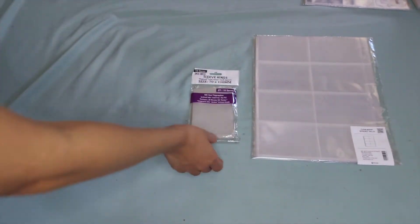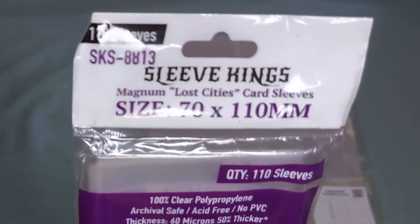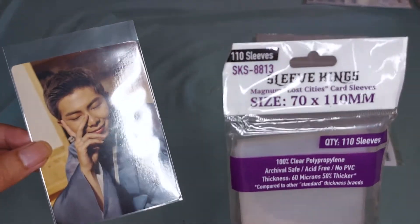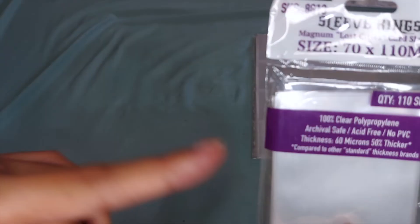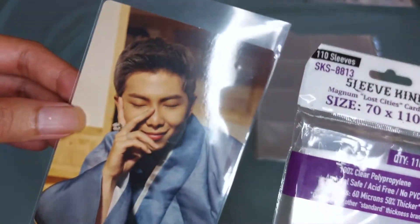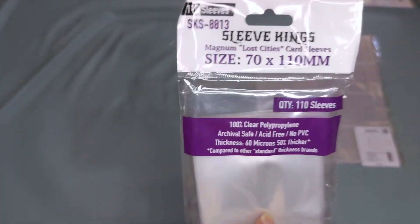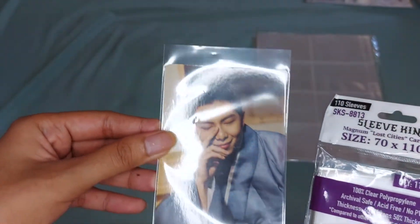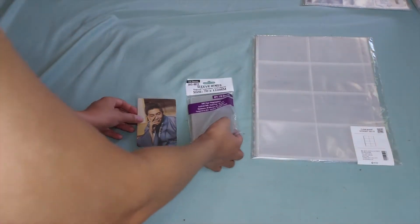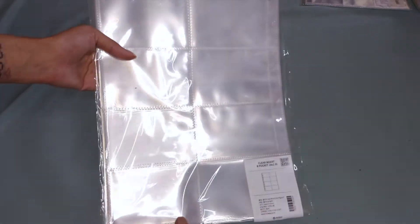Next, we have the Mini Tour photocard size. I'm using Sleeve Kings 70 by 110, just because I already bought a bunch of these before Popcorn released their own. This is only 60 microns, so it's thinner compared to Popcorn. I don't want to throw these away since they're plastic. For this size, there's an excess part on the top, so what I do before I store them is I cut them so that it will fit the pocket sleeve. When I store them, I use the HYHABA 8 pocket sleeve.